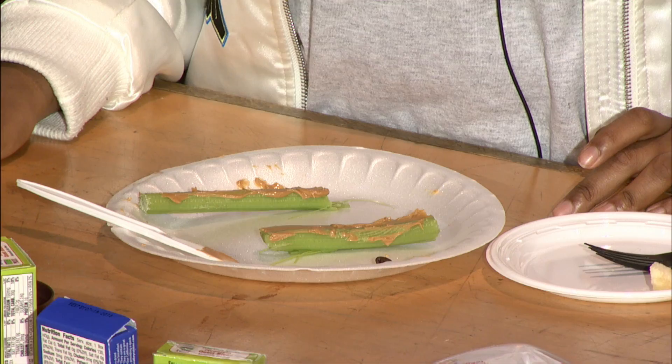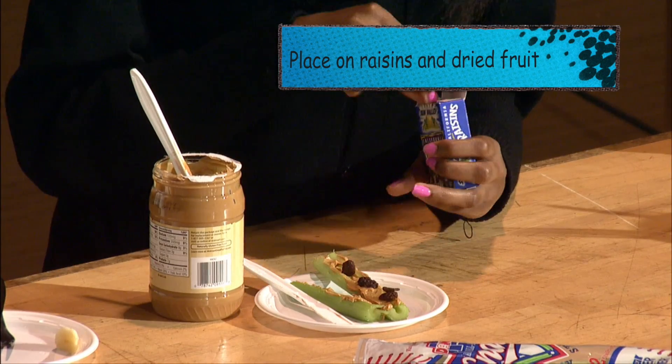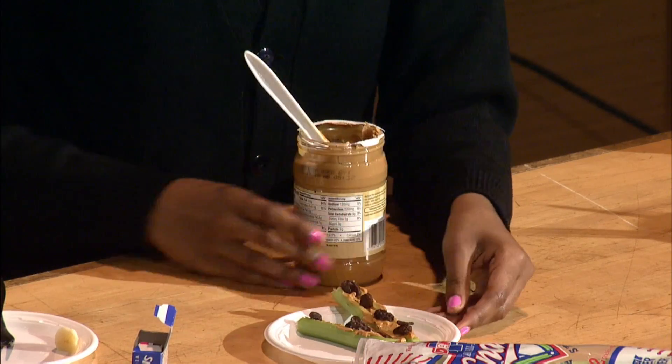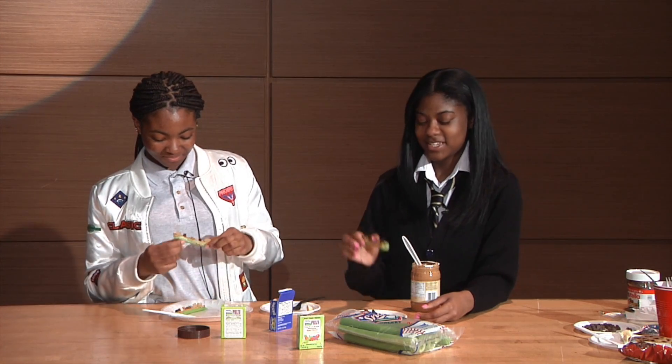But you still want to make sure you put on enough so that the ants stick on. So next we're going to follow up with fruit snacks and raisins. And voila — dig in!